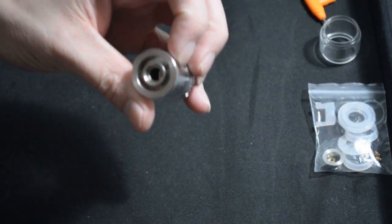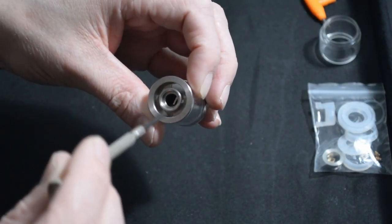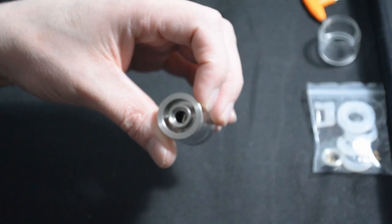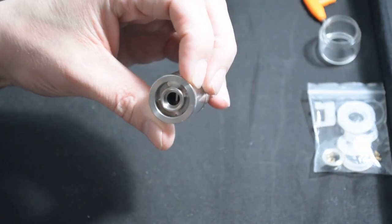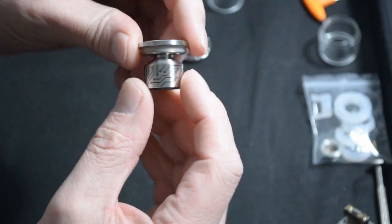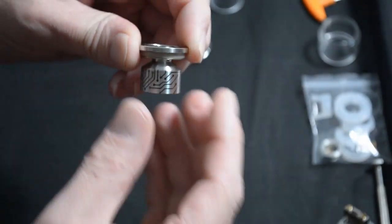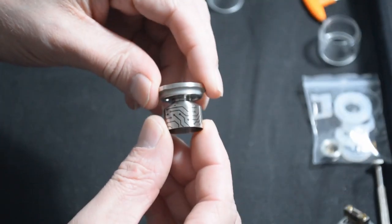Moving to the top cap, the fill ports aren't as big as I'd probably like width-wise — it's quite fiddly getting bigger nib bottles in there. You've also got the plates from the kidney-shaped air ports, and you can see down into the coiled bottom. Taking the glass off, the design printed on here is just for aesthetic purposes — it's not actually engraved or knurled like on other tanks.